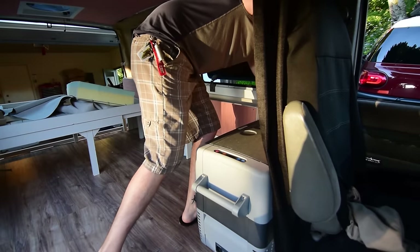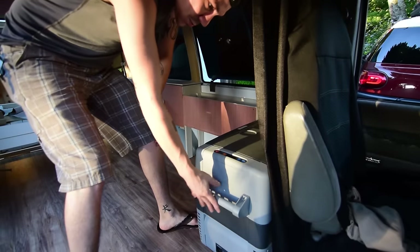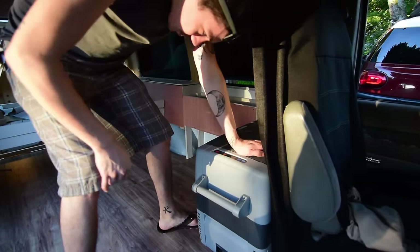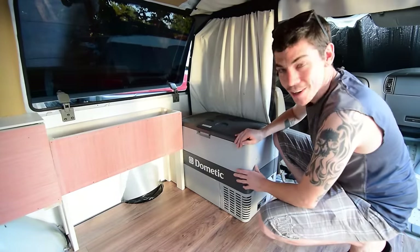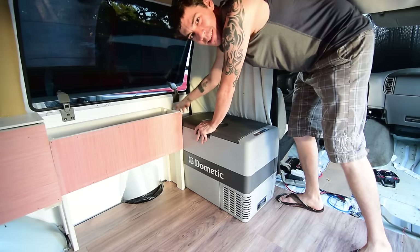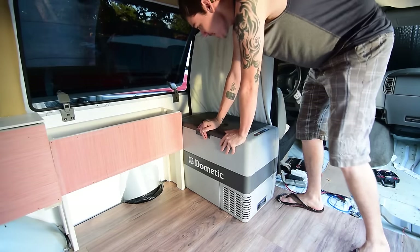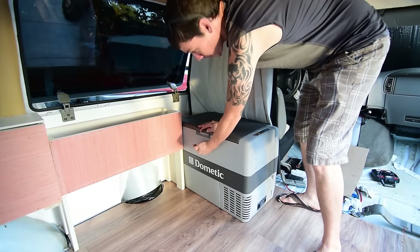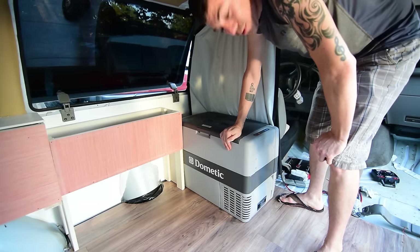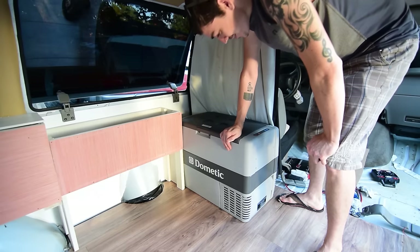The handle is preventing the fridge from going back all the way and it sticks out a bit, so I might take the handles off. Over here I've got plenty of room in the walkway, and this big area in the back is great for keeping tripods super handy. The cabinet going next to it should be low enough that I can still access the fridge handle — great for late night snacks.